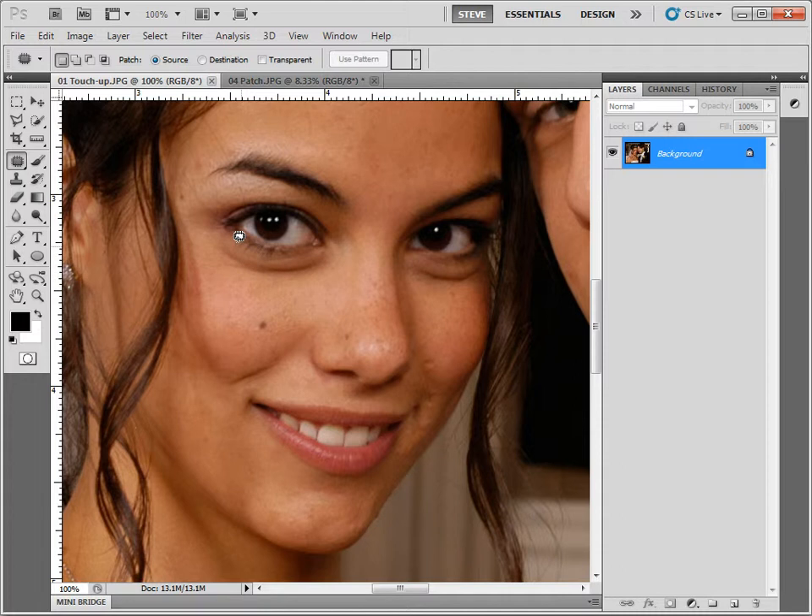Let's say that I want to get rid of this eye bag. The way the patch tool works is that you select the area that you want to fix up — or as I say, select the bad. Once you have a selection, you can put your cursor over it. It changes cursor when you're on the selection, and then you click and drag that selection to an area you want to replace it with — drag it to the good.